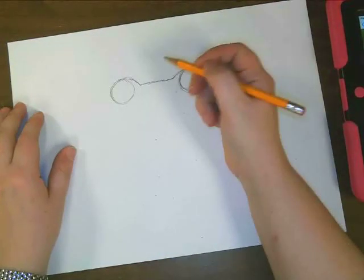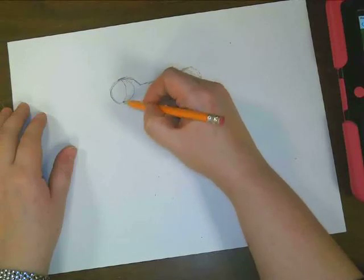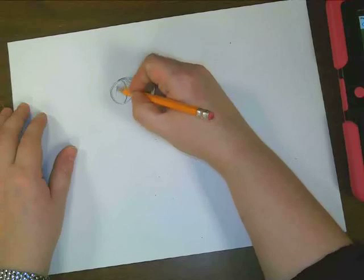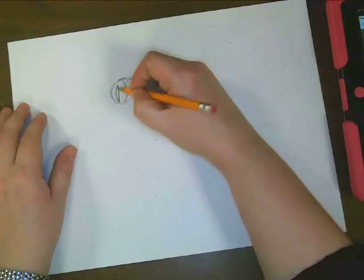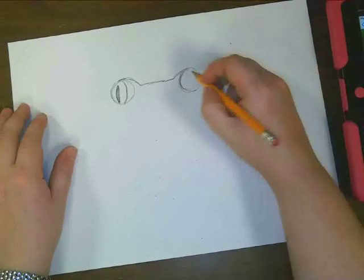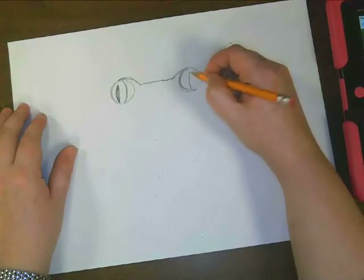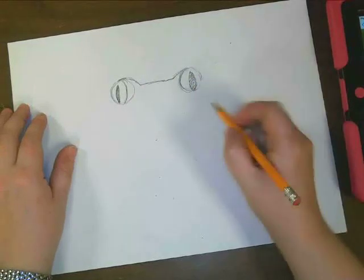Let's go. So I'm going to go ahead and draw this line right here, and I'm going to draw another shape inside of it. This is going to be dark, and this is going to have a dark shape as well.